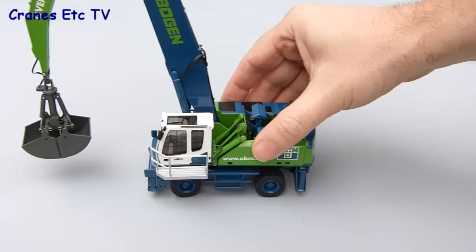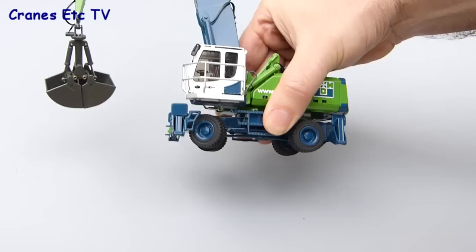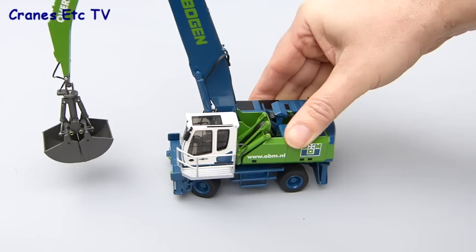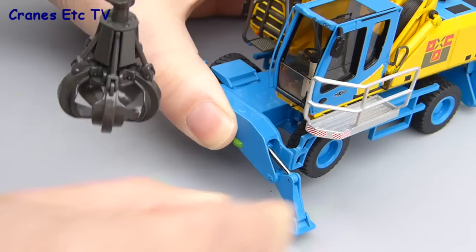On the test track the model rolls well as you would expect. Checking underneath, the wheels on the rear axle are all fixed to it, so if you turn one they all turn. At the front, the steering range of movement is very good, so you can put it on a tight turn and the model realistically traces out a tight curve when pushed along. The real machine can operate off its tyres at reduced capacity, or for increased capacity you can lower the stabilisers, and all the stabilisers work on the model.